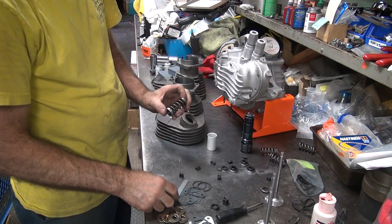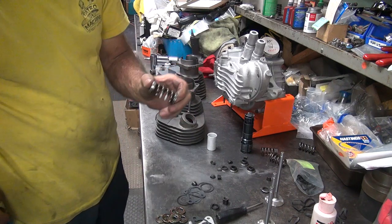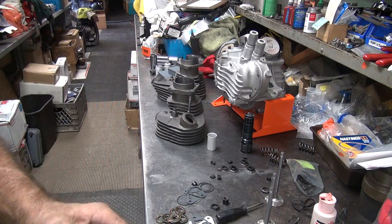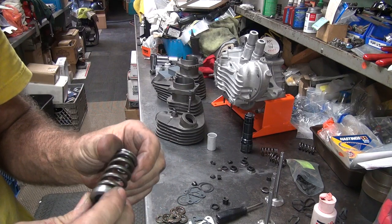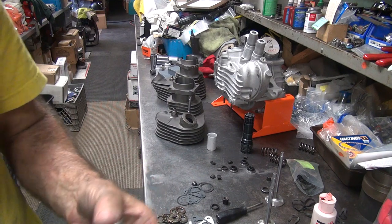Okay, so what's your install height going to be? What's your coil bind — is it a dimension yet? What's your cam lift? 400,000. I thought it was like 410. So we're going to measure our coil bind.